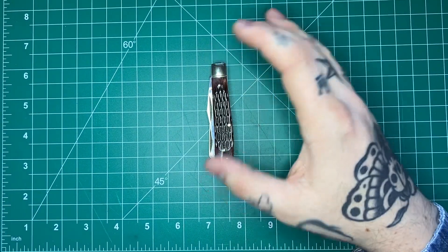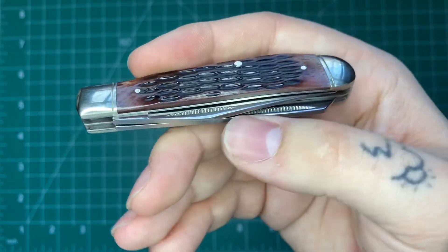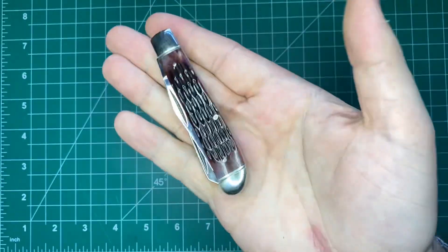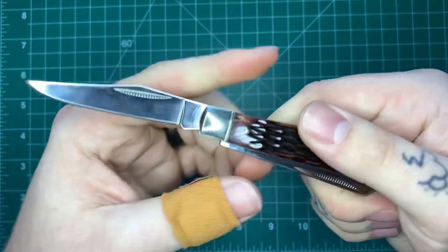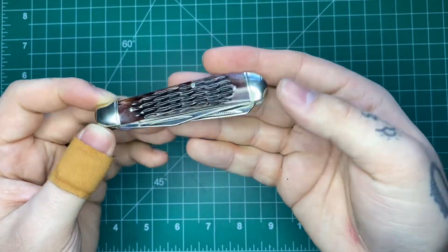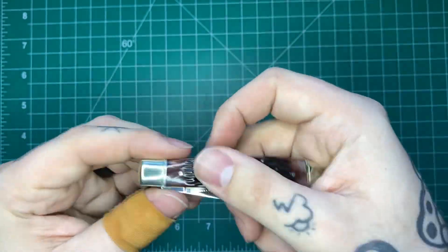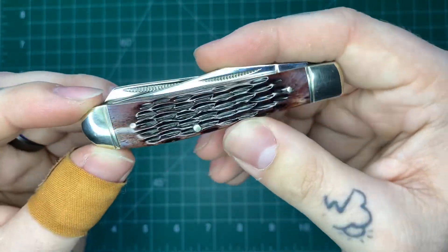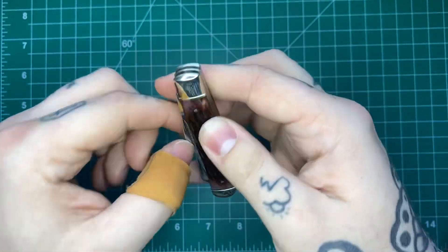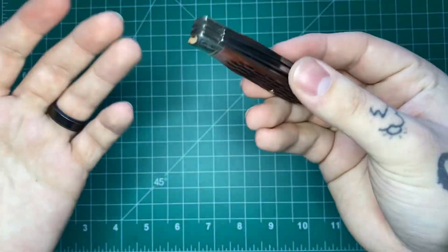They have the trapper with the two blades and then they have a three-blade stockman, each coming in a couple of different colors. This one comes in this kind of purplish-brown jigged bone, as well as an orange smooth bone, a blue smooth bone, and the same colors in the stockman pattern as well. If you're looking to get into a traditional and you don't want to spend as much as a Case — which usually runs you anywhere from 40 to 80 bucks for most standard models — these Cold Steels are running you like 20 to 30 bucks depending on the model. I don't know if they're going to last a lifetime, but they are neat and I will be testing it to see how it holds up. I do like how snappy that back spring is though — it does feel solidly put together.